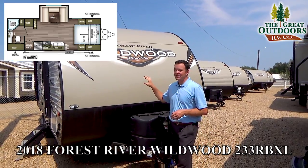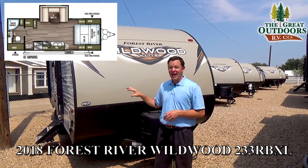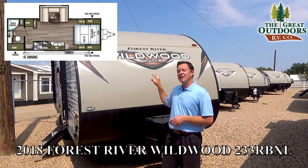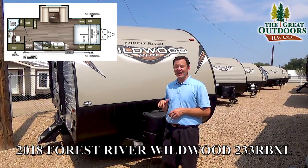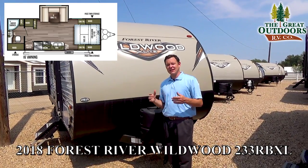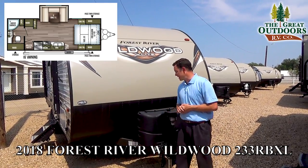One of the unfortunate parts is we did have a hail storm that came through and we did get some hail damage — I want to show you that. Because of that, we have this drastically reduced. You can click on the link in the description and that will take you to our pricing on this one.